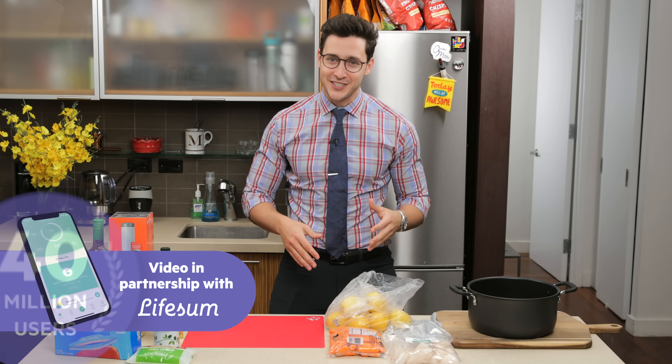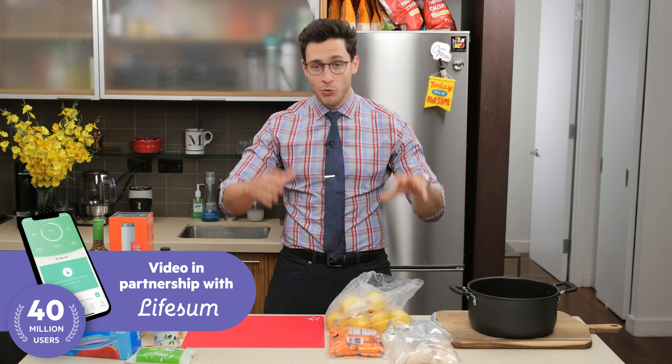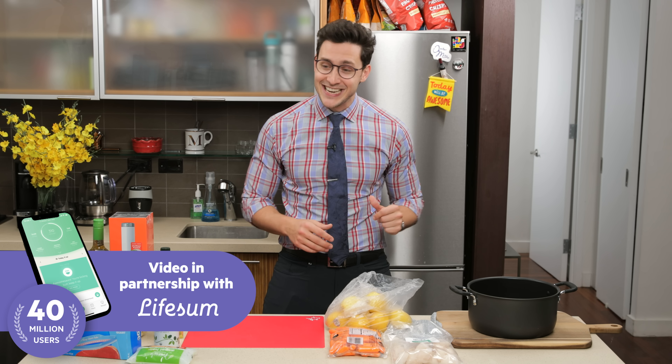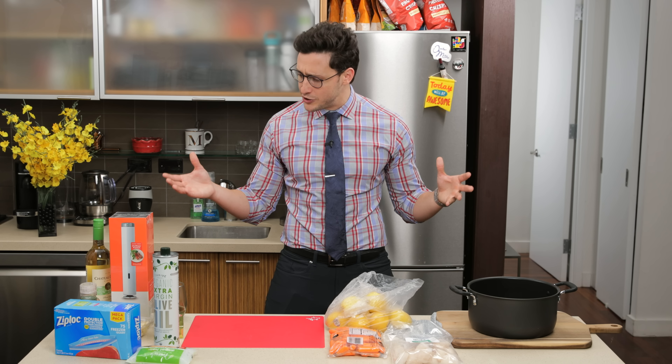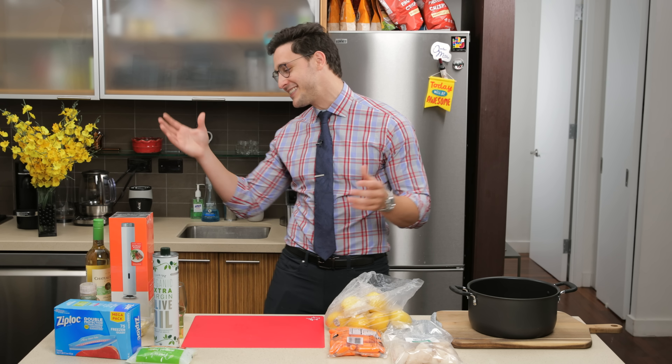This video is sponsored by Lifesum. They've been one of my great partners in 2019. Now it's 2020, they're ready to start the new year with a resolution to eat healthy, and I thought what better way to do that than to cook a meal with you guys. I know you really enjoyed it when I did it last time.